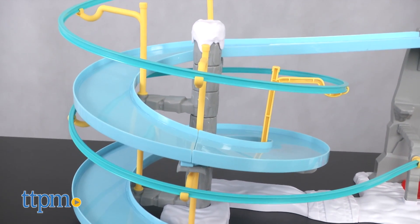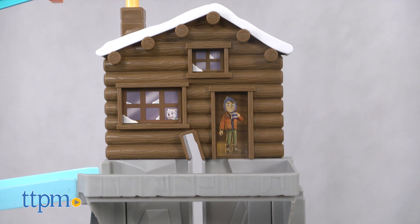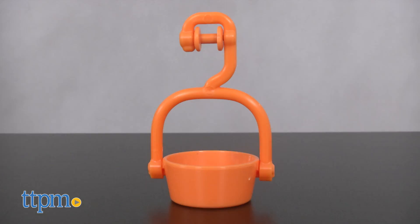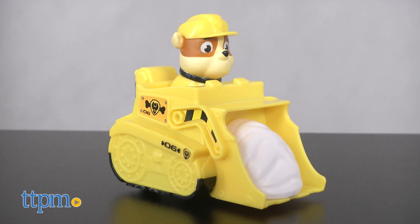Mountain Rescue Adventure comes with 8 track pieces, Mountain Rescue Cabin and Cliff, a baby polar bear figure and basket, and Rubble's rescue racer. Rubble is not removable.